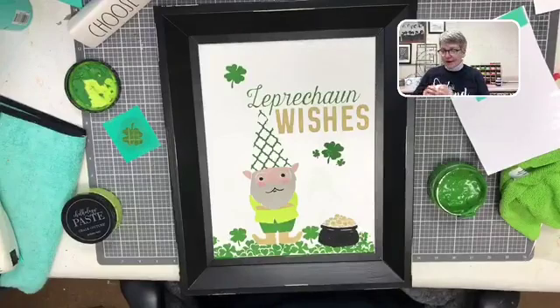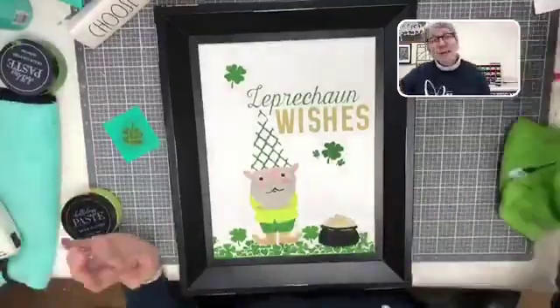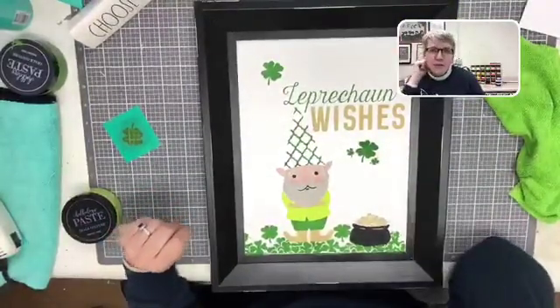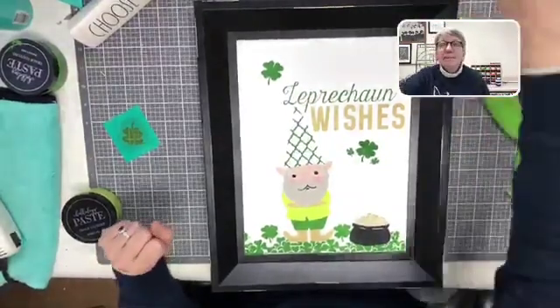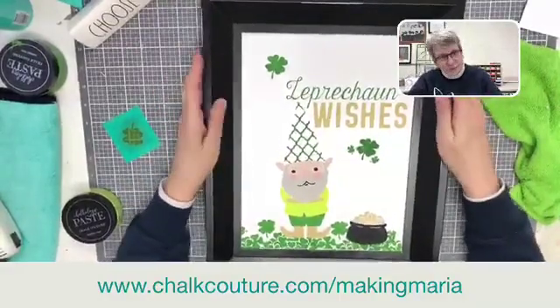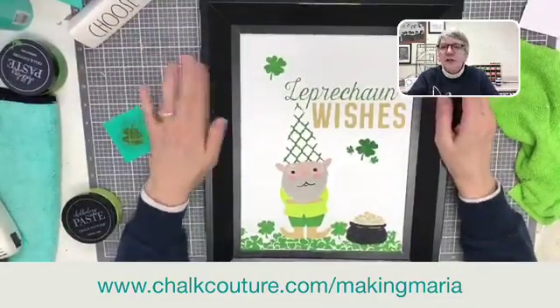Now he's fixed! What do you think — stop, right? Stop! Okay, it's our cute adorable little leprechaun guy, and I'm walking away and closing up the chalk. So this is the gnome — he is retired, he's part of the Make it Monday bundle in the Making Maria VIP group. If you're not in the group, you can comment 'add me' or type 'Making Maria VIP Group' in your Facebook search bar and request to join. If you want to see these amazing Chalk Couture products, you can go to chalkcouture.com/makingmaria — you won't find this transfer there, but you will find the vintage truck spring add-on.